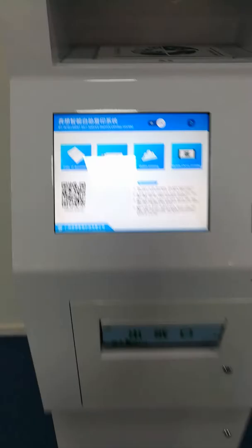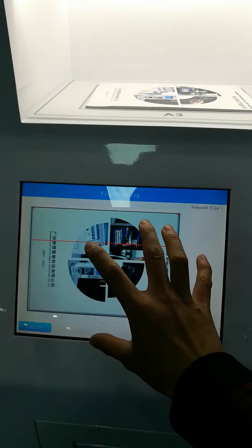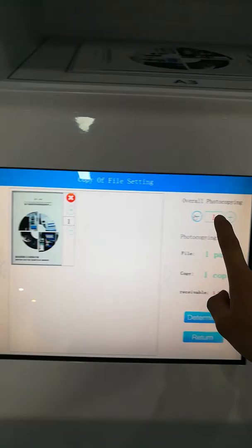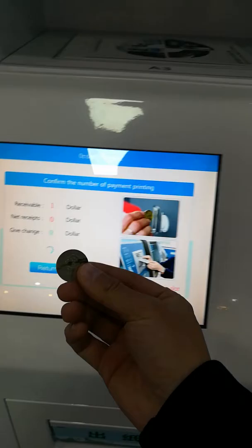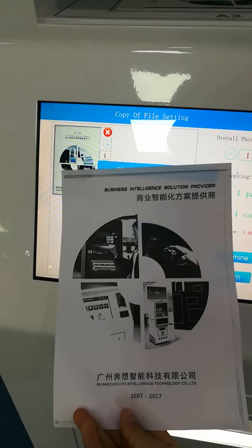Let me show you how to operate the self copy and print kiosk. For document printing or book printing, place a book in this area and you can see the picture on the touch screen. Scan it, then determine one piece or two pieces. Select one piece, then determine. Use coin payment and you will get this document.